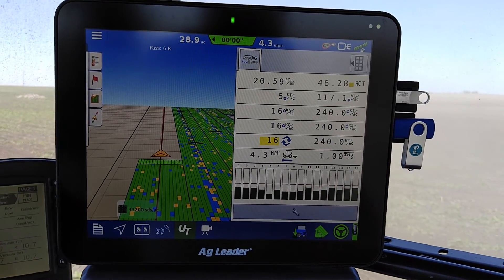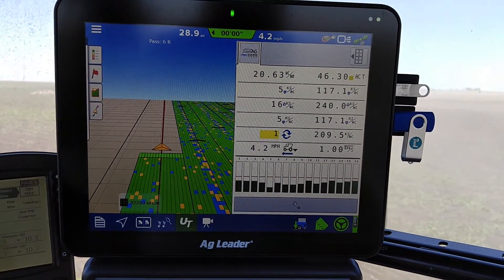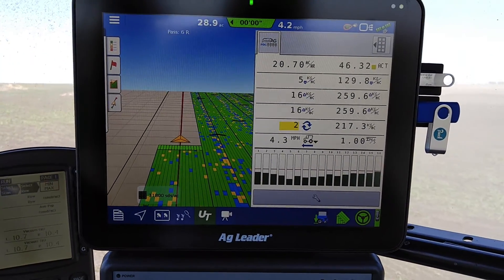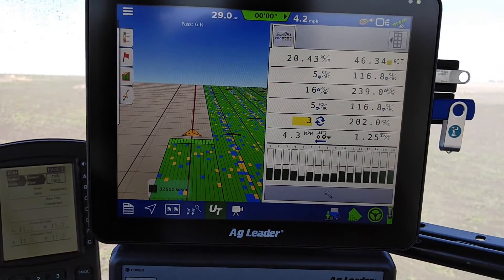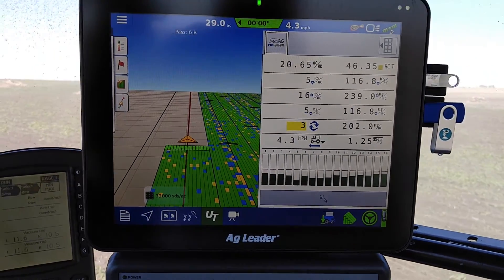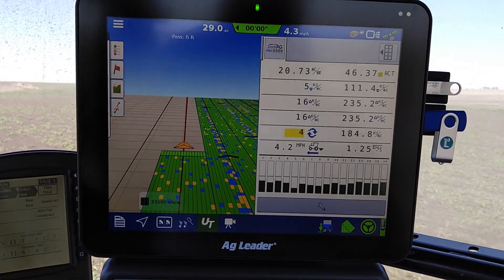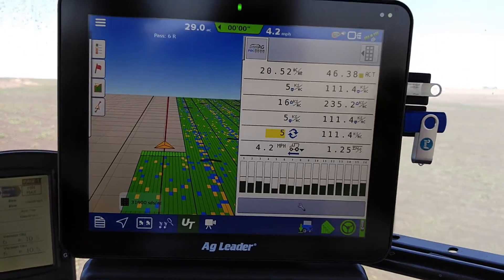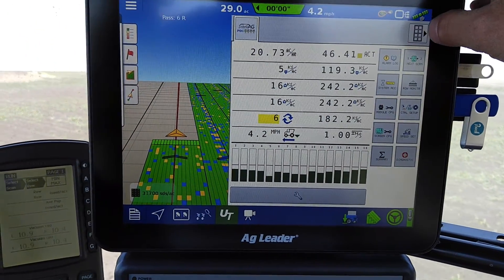Universal Terminal is right there. I'm running an IntelliAg PDC to monitor fertilizer rates for my 2x2 setup on the dry corn planter here. And you can move this over so you get your buttons as far as that goes.